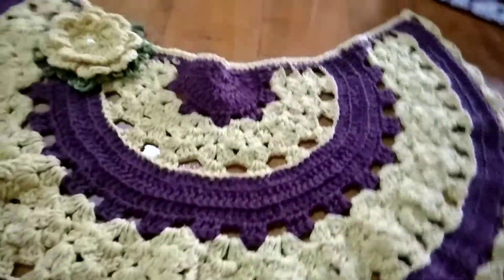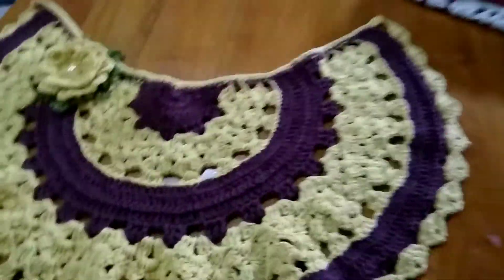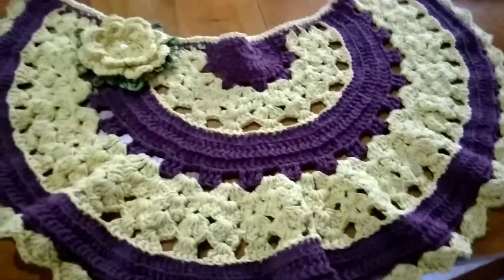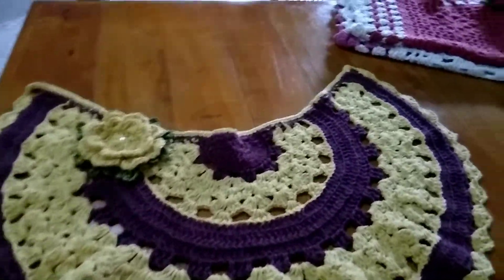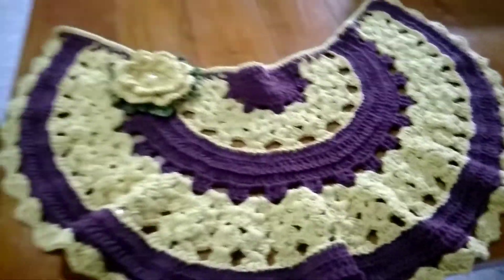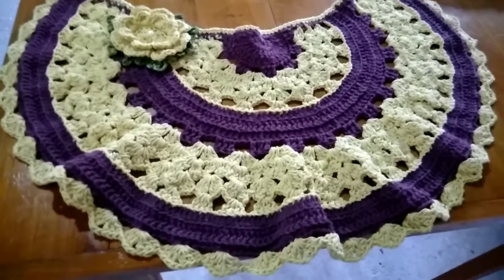Esse é mais um trabalho que eu confeccionei aqui pro canal. Se você gostou, deixa seu like, comente, compartilhe. Nós estamos nesse trabalho aí. Que Deus abençoe, fique com Deus. Tchau, tchau. Vou deixar umas fotos aí pra vocês verem.